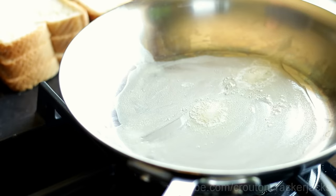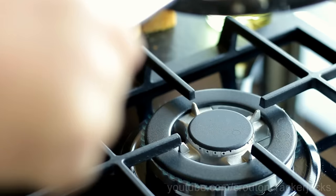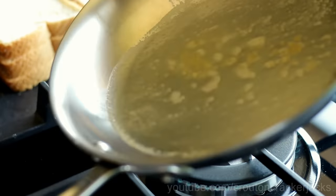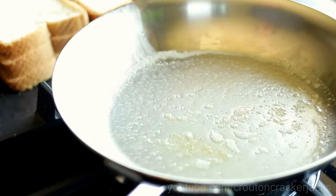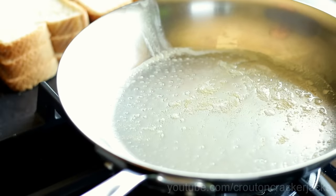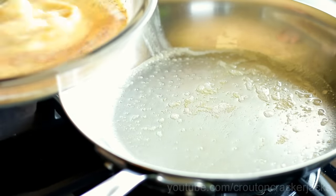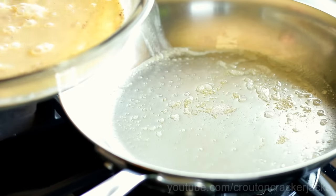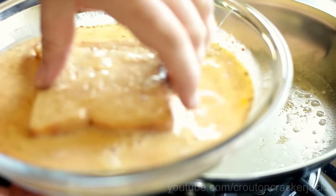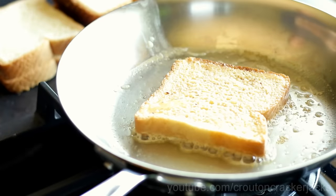Make sure your butter and oil are hot before you add in your first piece of French toast, otherwise it's going to stick. You know it's ready when the milk solids in the butter start to brown and just turn golden — that is the exact time your pan is ready. Give your batter mixture a quick stir to make sure the cinnamon isn't sinking to the bottom. Then dunk your bread just really quickly on one side, flip it over, get it coated on the other side, let it drip a little bit, and add it to the pan.